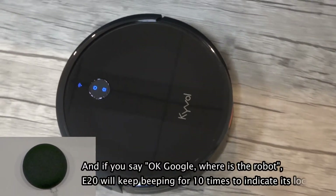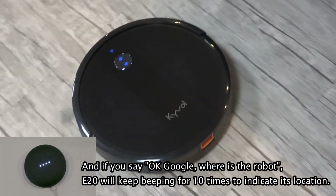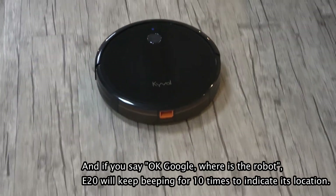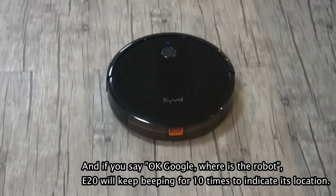Say: Okay, Google — Where is the robot? The speaker responds: Got it. Locating E-20. E-20 will beep to indicate its location.